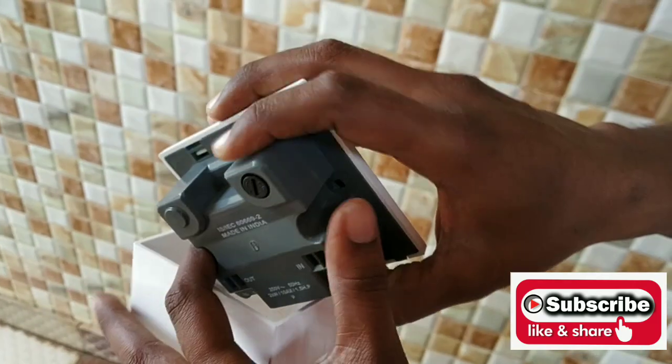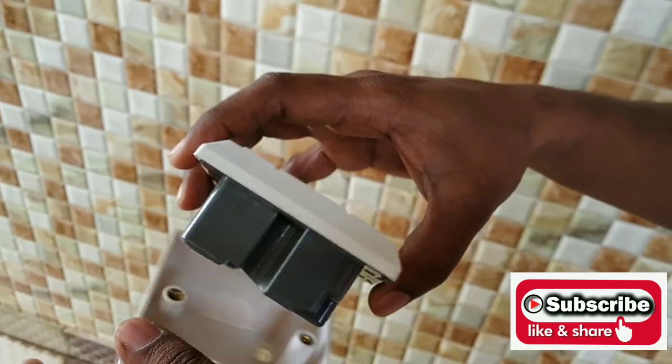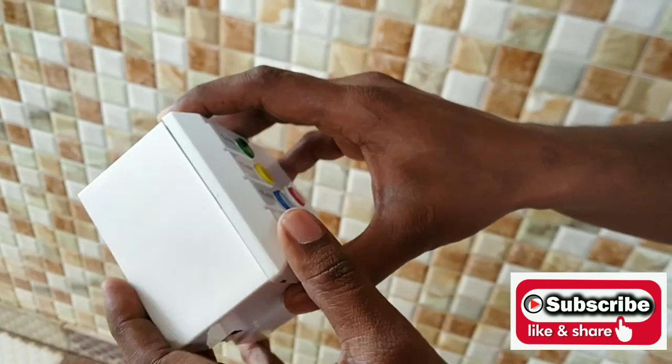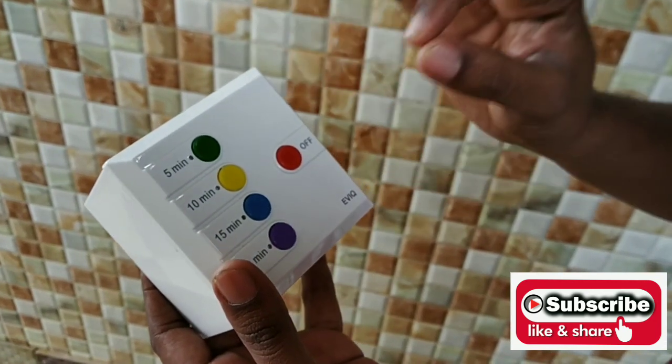The build quality is looking very good — it has a rugged body. This is a completely made in India product. The online buying link is shown in the description. So now we are going to see the performance demonstration.